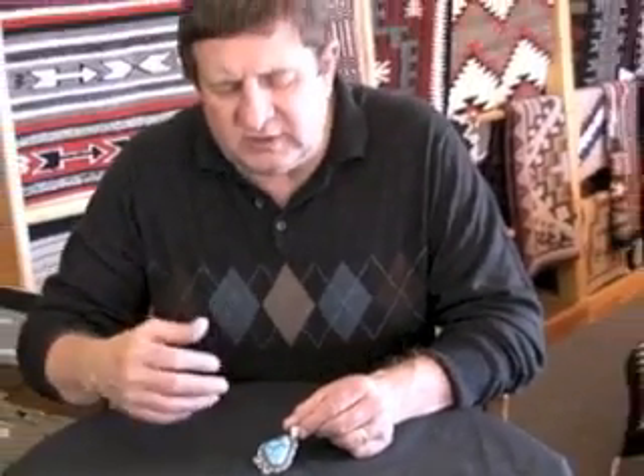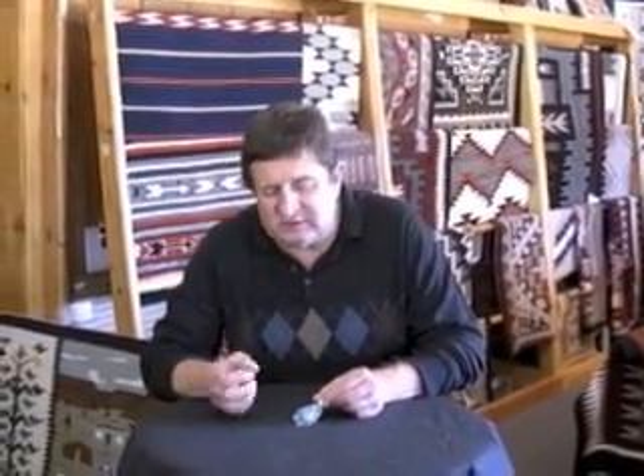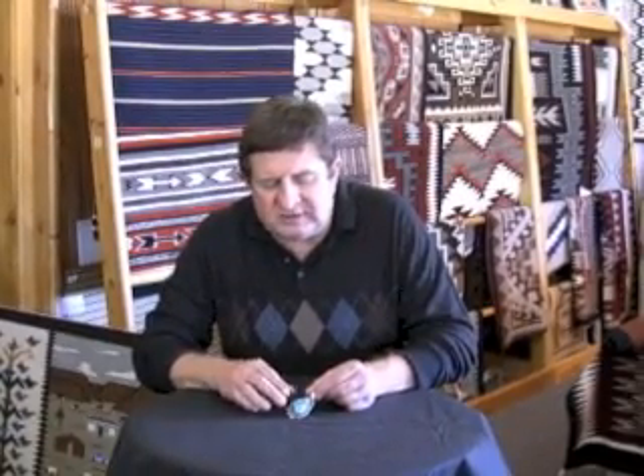When he constructs it and finishes, he'll polish them up really bright — super bright — and then he takes a winox, an acid, and darkens it. Then he'll take a steel wool and brush it to get this really neat look, this patina here. It gives it the look of an older piece, but it really brings out the stone.